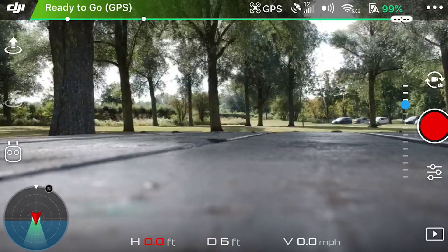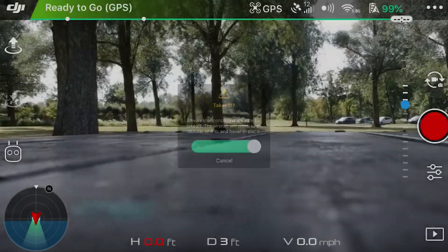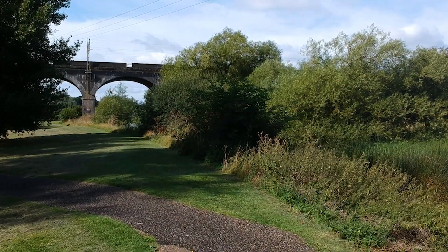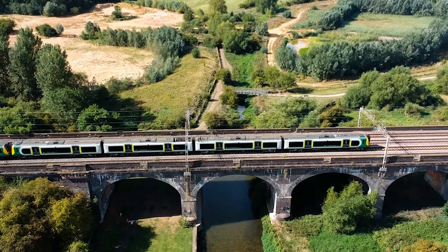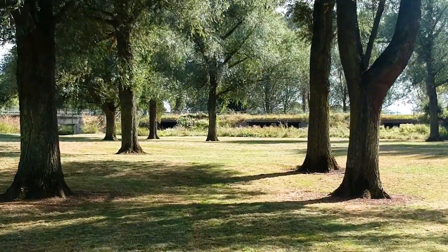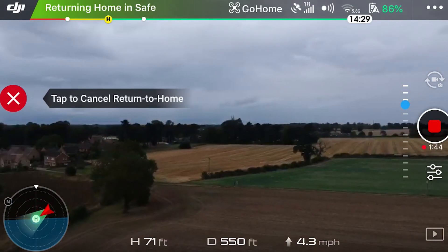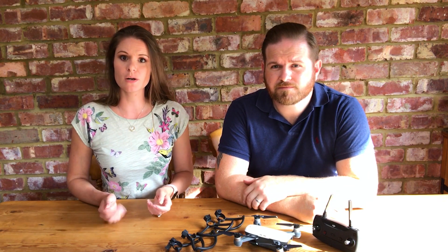Takeoff and landing is simple — push the button and the drone will take off and is ready to accept your orders. Should you lose sight of the drone at any point, you can use the home button to bring the Spark back. The drone uses GPS to find its way back even if you've lost signal. This is also automatically triggered at a predetermined point when the battery gets low.